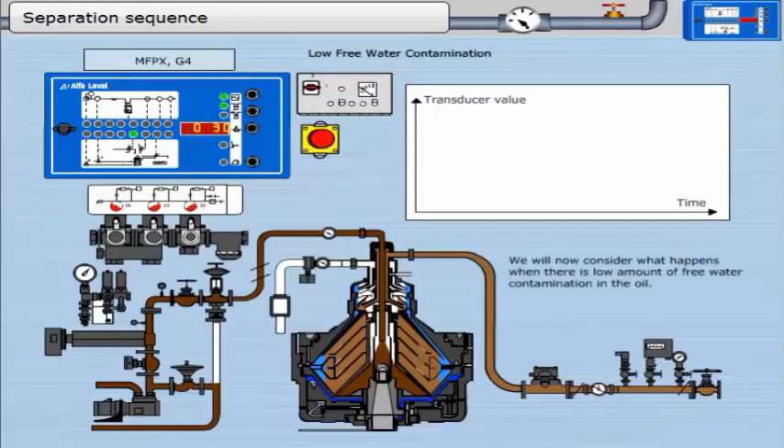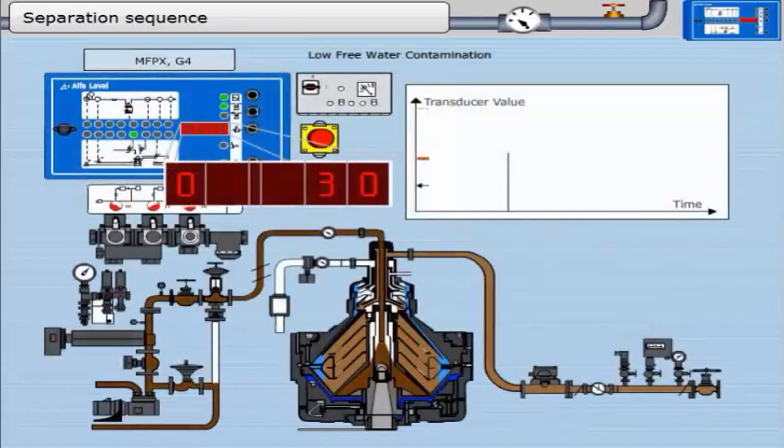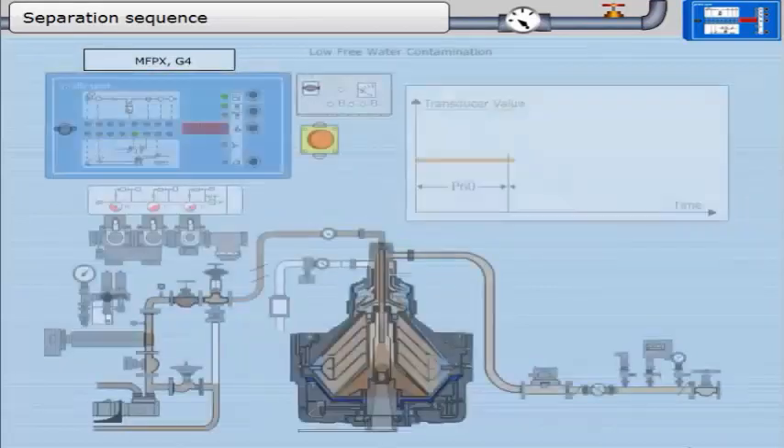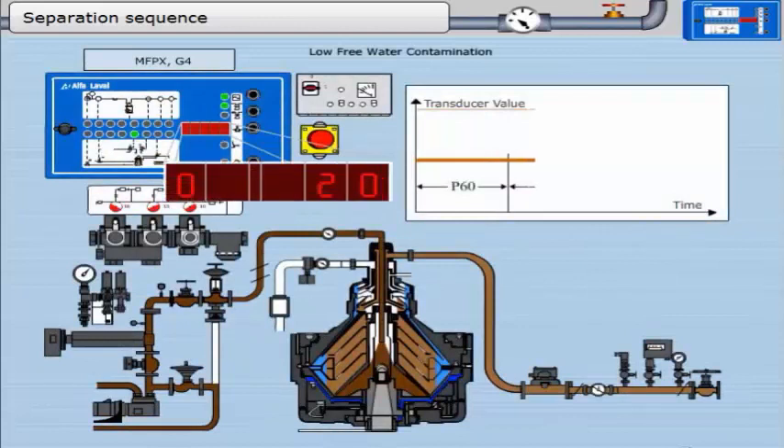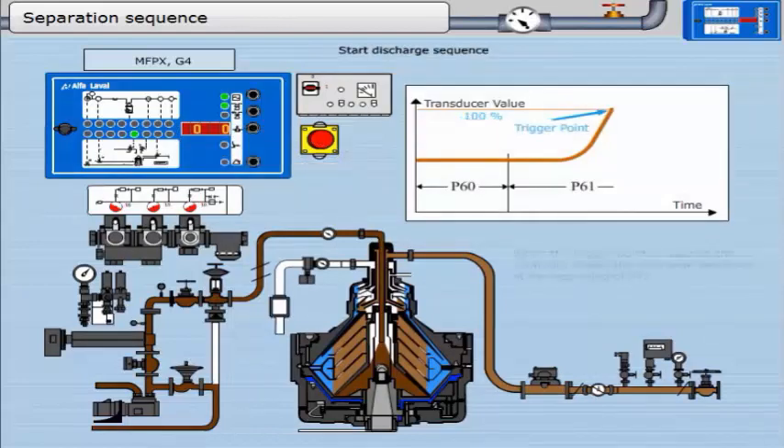We will now consider what happens when there is a low amount of free water contamination in the oil. During the first part of the separation sequence, parameter 60, there is no change in the transducer value; this timer runs for 10 minutes. During the second part, parameter 61, as there is some free water in the oil it will be separated and the trigger point will be reached. When the trigger point is reached, the controller enters the discharge sequence at the beginning of P72.